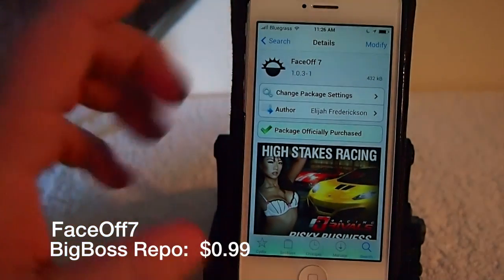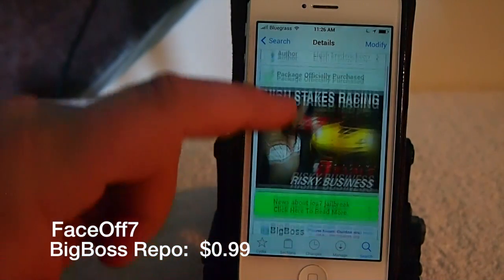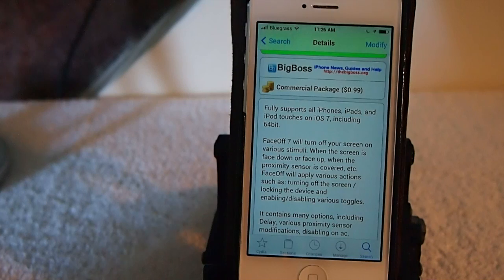Hey YouTube, it's your iPhone captain, and today we're going to be looking at a tweak called Face Off 7. This has been updated for iOS 7 and it's in the Big Boss repo for 99 cents.